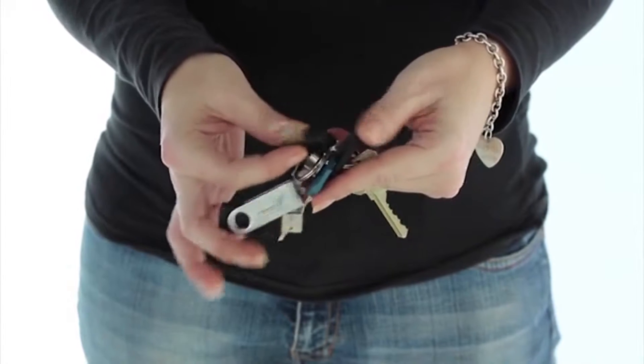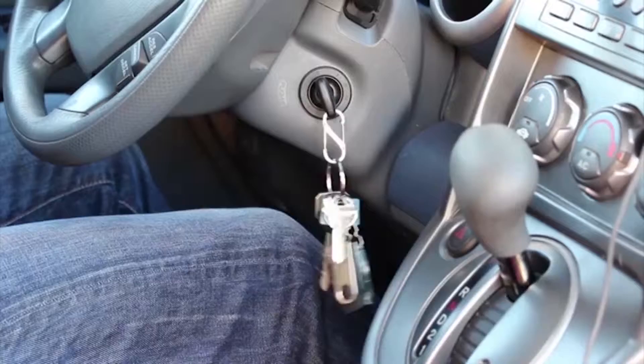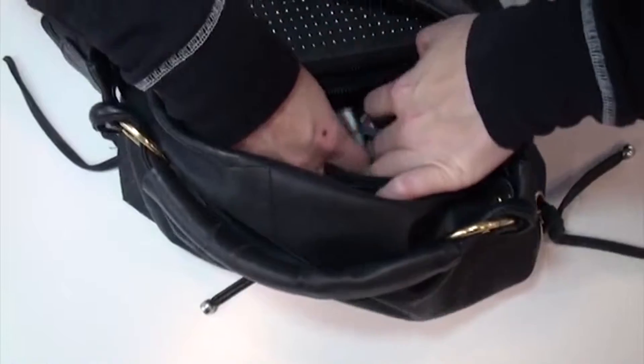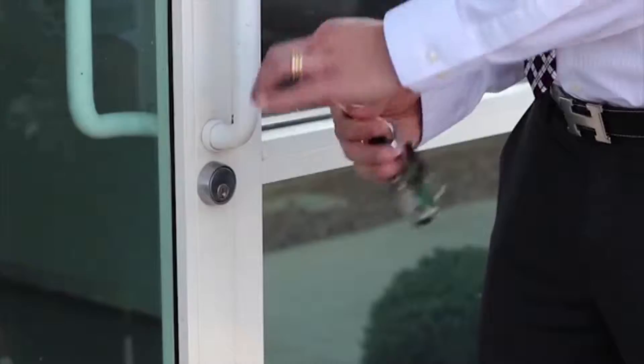Over the years we've heard every affliction imaginable with why people don't like carrying keys. They're bulky, ugly, heavy, awkward, noisy, sharp — they stab your leg and scratch all your stuff.